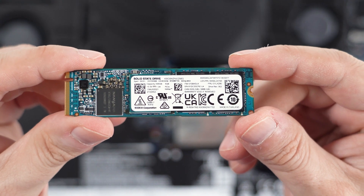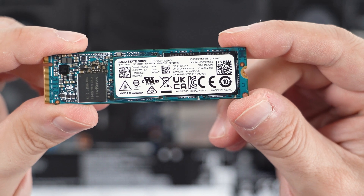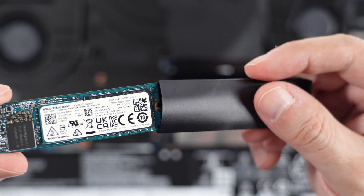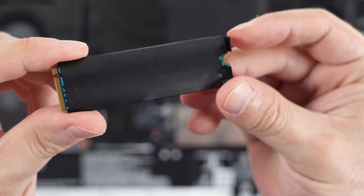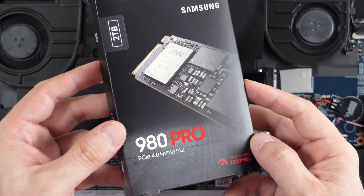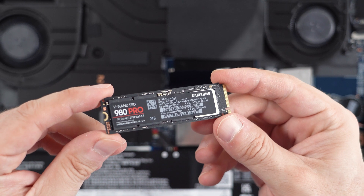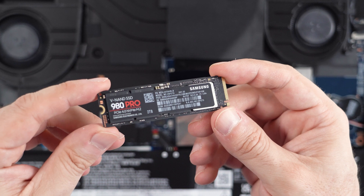So these models came with a Kioxia Corporation NVMe drive, and it was inside of this sleeve. We're going to be using this Samsung 980 Pro, a 2TB model. If you're looking for the best today, this is the way to go — the 980 Pro series on the NVMe Gen 4 family.